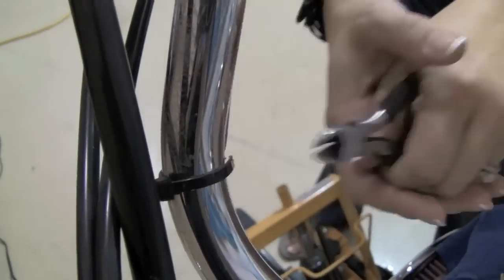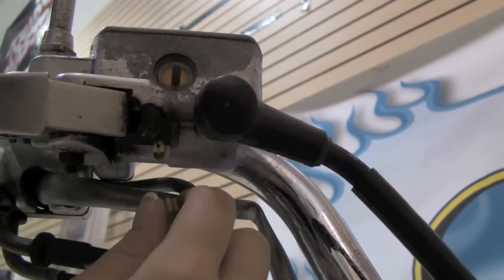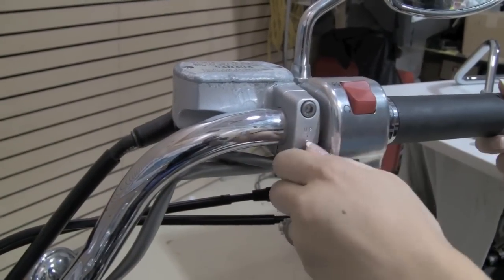We're going to begin by quickly removing all of our stock components. Step one: remove the stock cable ties. Then disconnect the electrical that goes to your master cylinder, and remove the master cylinder clamp.